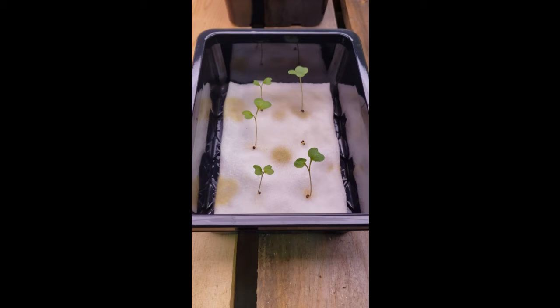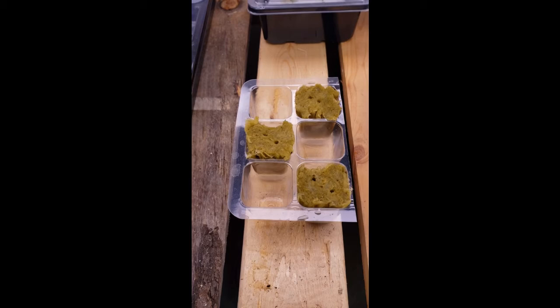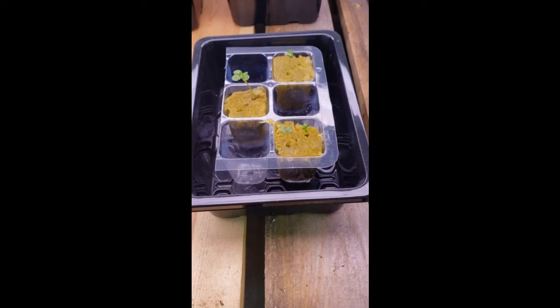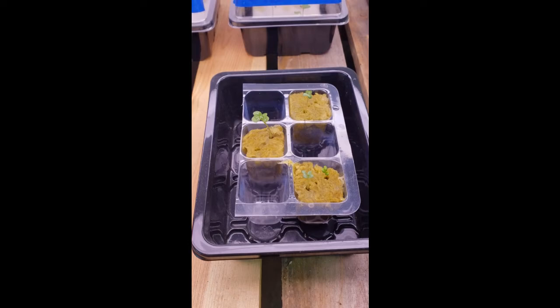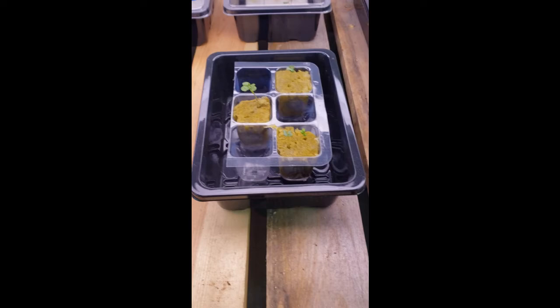Let's check out the rock wool ones. This one has been at room temperature the whole time and as you can see there is absolutely nothing that has sprouted — I don't know why, as everything was done exactly the same. These ones were put in the fridge for 12 hours on, 12 hours off until they started sprouting, and after seven days it made a huge difference — the majority of them sprouted in the rock wool that were on the cold/warm cycle. The exact same thing was done to both, so that's very interesting.